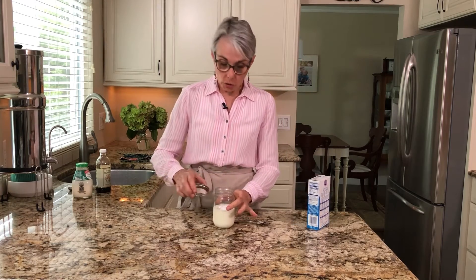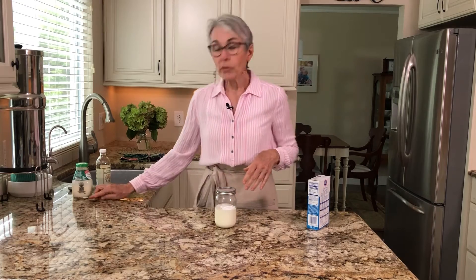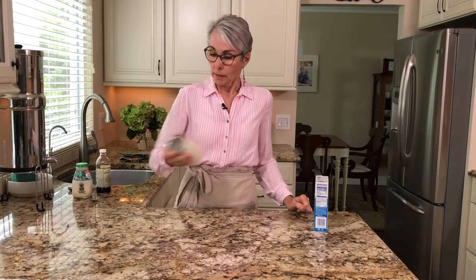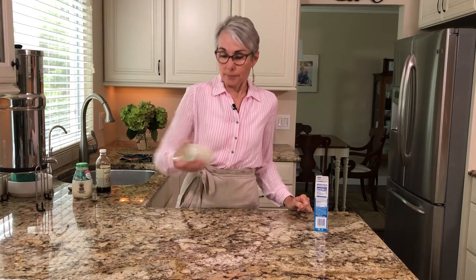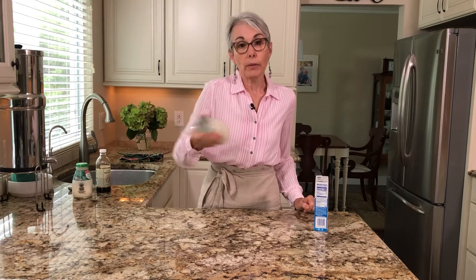I've chilled the jar and the lid in my refrigerator for about an hour. Now all we're going to do is shake it — just shake and shake and shake. You're going to know that it's finished when you cannot hear liquid sloshing around anymore.